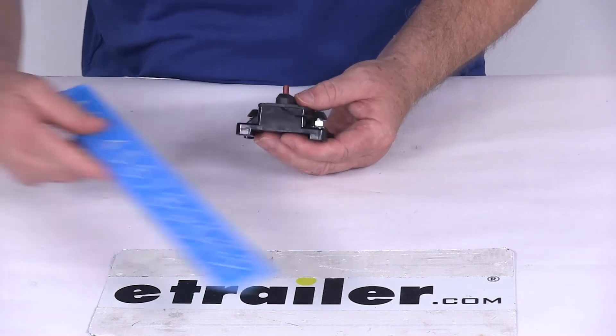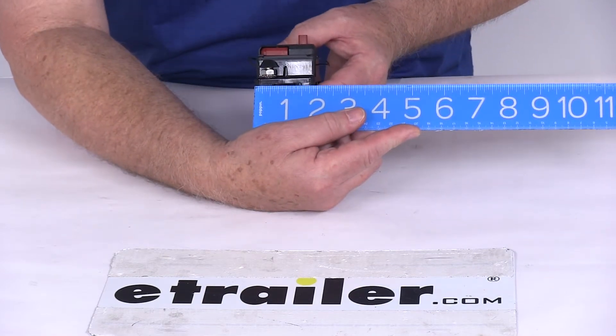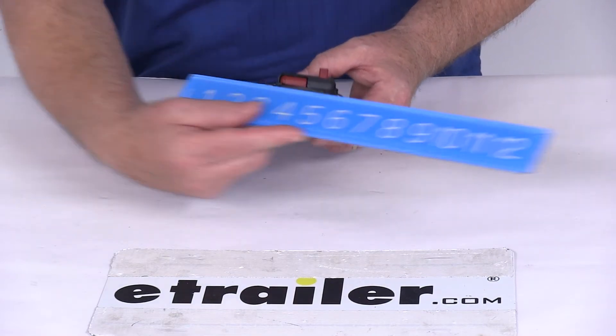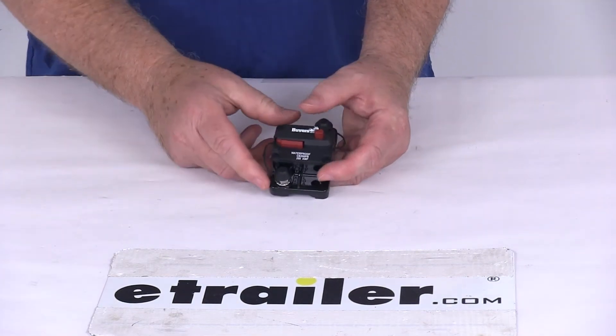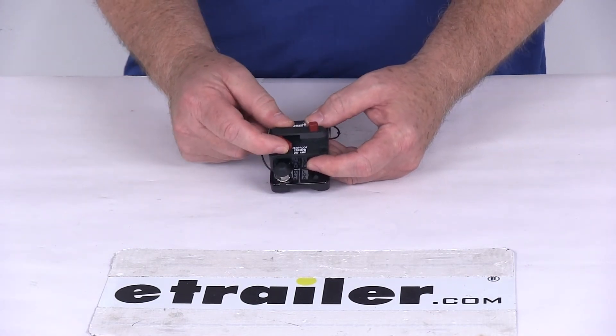The overall length of it is two and seven eighths inches long and the width is one and seven eighths inches wide. That should do it for the review on the 200 amp surface mount circuit breaker with the manual push button trip reset.